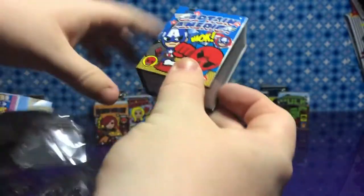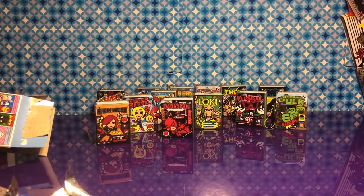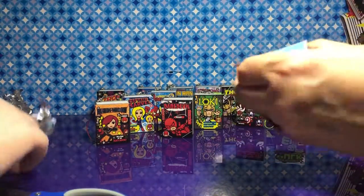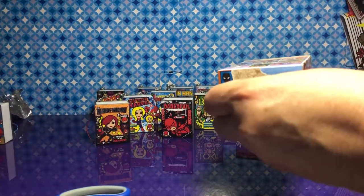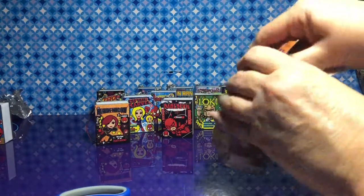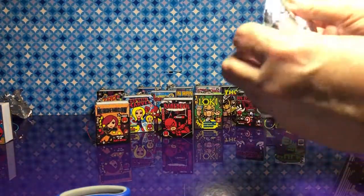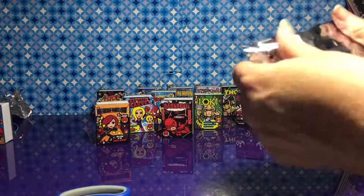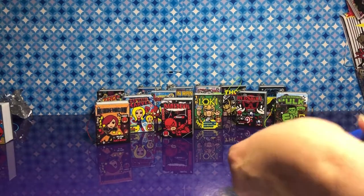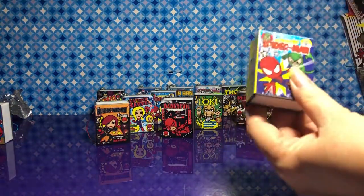That looks like a Groot. Captain America — you want to go again? We have nine boxes left. Hopefully it's in one of them — surely we will find a Groot. I really like that it has so many chances in each case. Spider-Man — he's still a good ornament. I still love it.